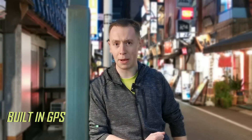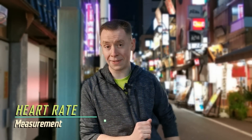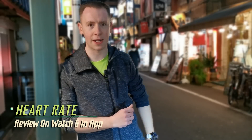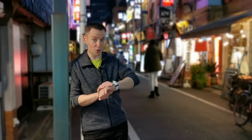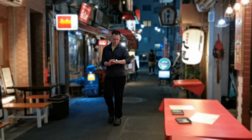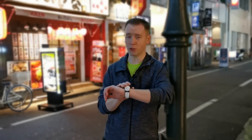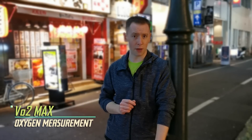Boasting a new interface, the G-Squad HR helps keep track of distances achieved using built-in GPS. The watch will then measure your heart rate during an activity, allowing you to access the data via the G-Shock connected app. Data can also be synchronized using popular fitness apps such as Strava, Google Fit and more. As well as your heart rate, the watch also measures the amount of oxygen in your body every single minute using VO2 Max.